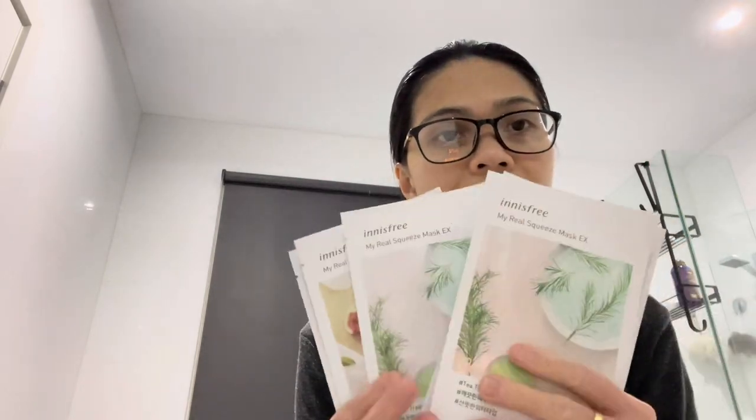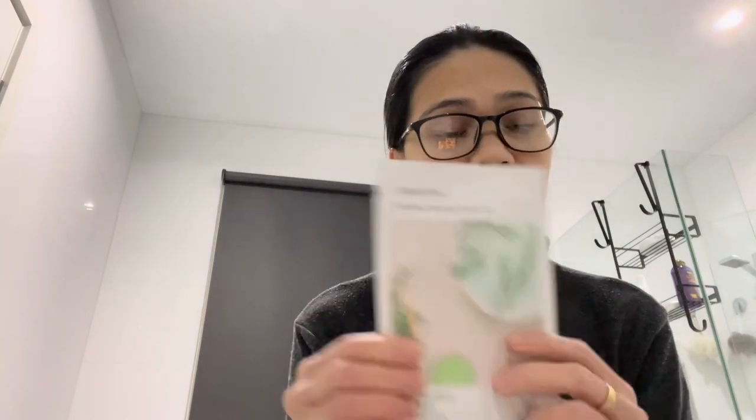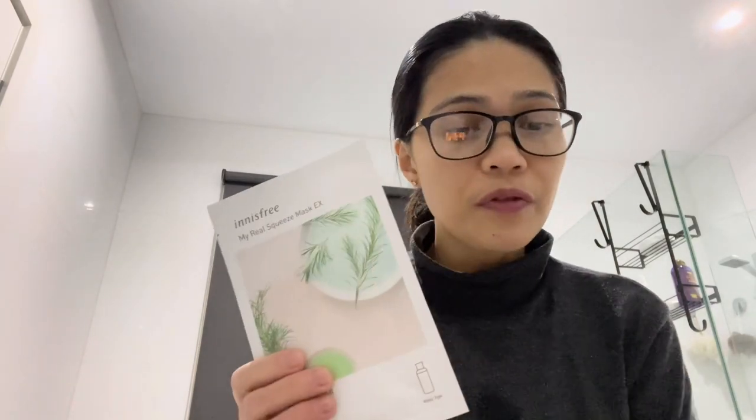So it's time to care for myself. Innisfree is a really good Korean brand and each face mask is only two dollars. For today I'm going to use the Innisfree tea tree first, and then we'll finish it off with the fig afterwards.